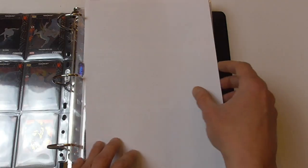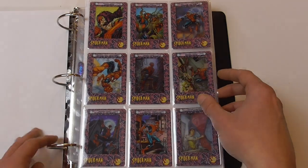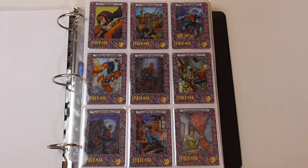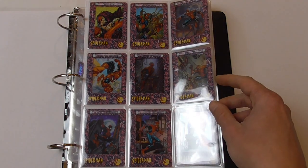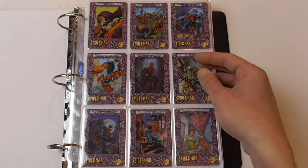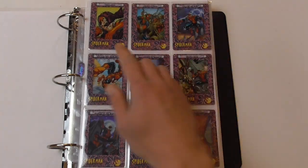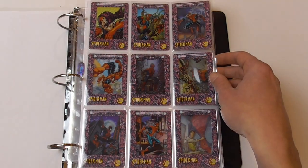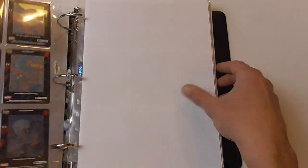The backs of the cards don't offer much information — mostly just one sentence which in some cases explains the image on the front. I decided to put some white paper between the pages so you can better see the images. Here we have some more Spider-Man cover cards — this is a Mark Bagley cover, and another J. Scott Campbell cover.